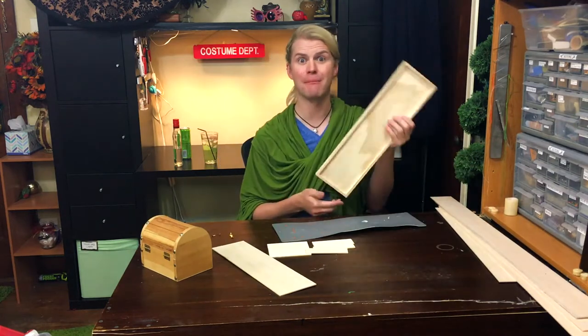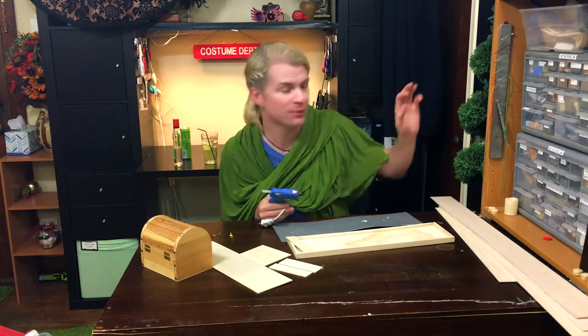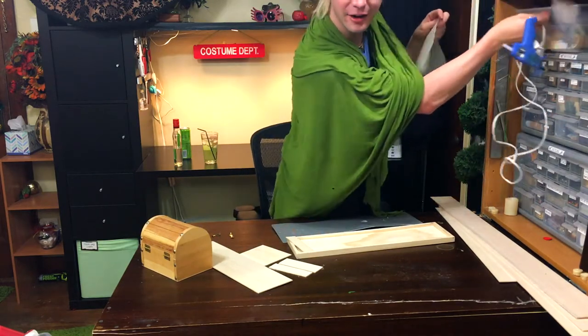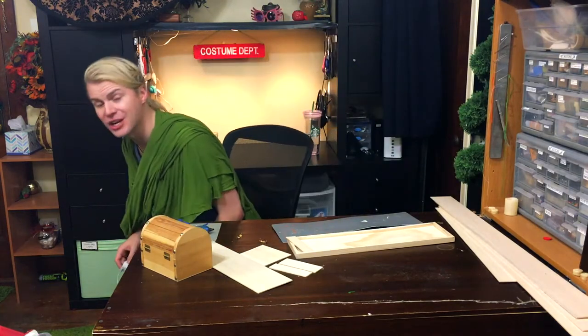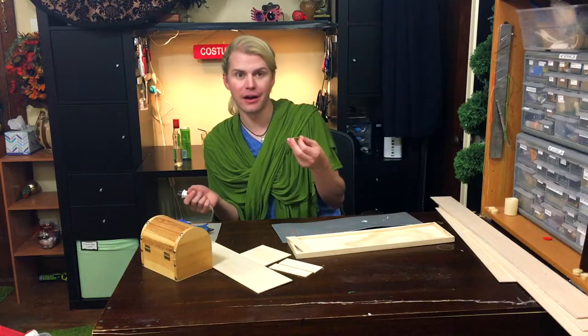I got all this stuff at Michael's Arts and Crafts. I've been going on this ridiculous Harry Potter spree for years really, but more recently I've been listening to the audiobooks just over and over again and I've been loving it so much. I've had such a blast thinking up all of these things that I want to craft now just from listening to the audiobooks over and over again like a weirdo.